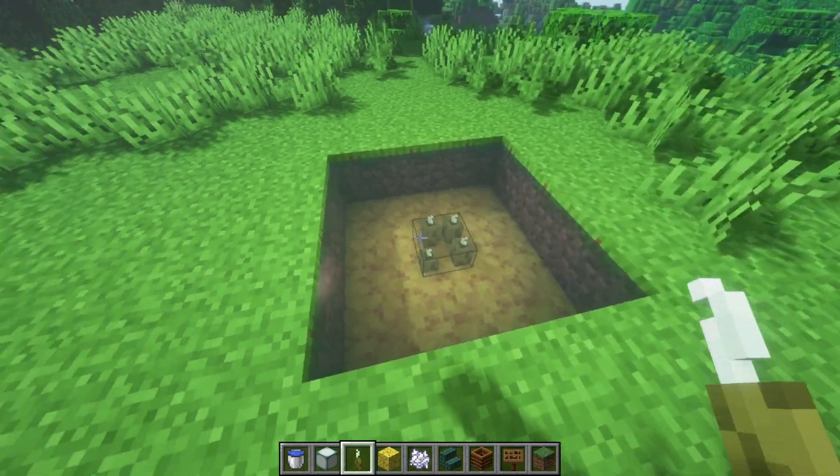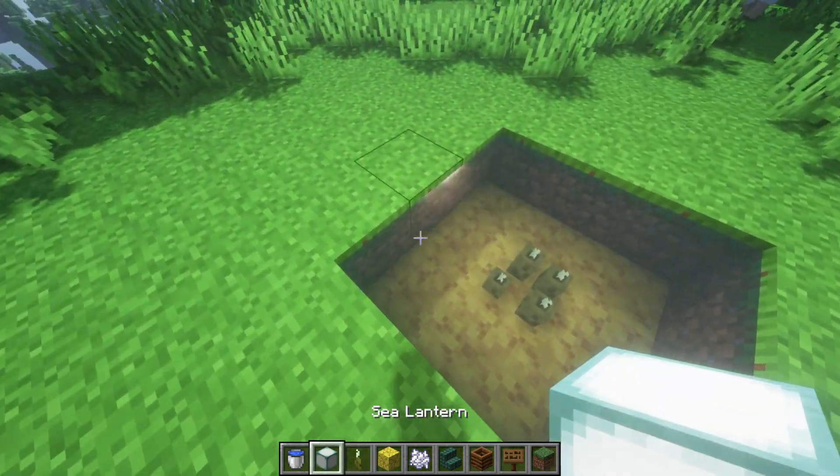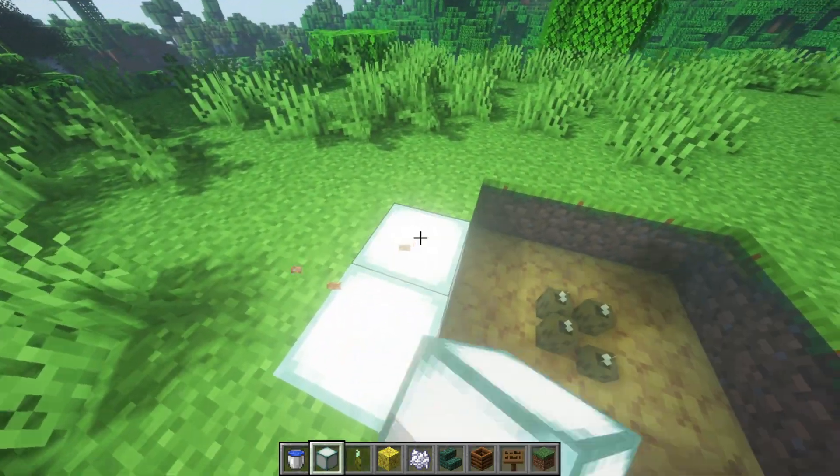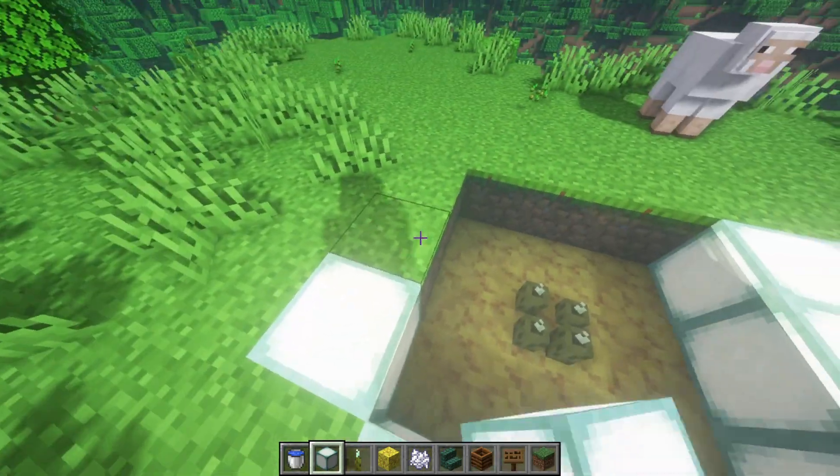Go ahead and put your Sea Pickles right in the middle there if you want to. What I like to do is actually replace the edges here with Sea Lanterns. Now, it's going to get super bright, but don't worry, we're going to be covering these up.